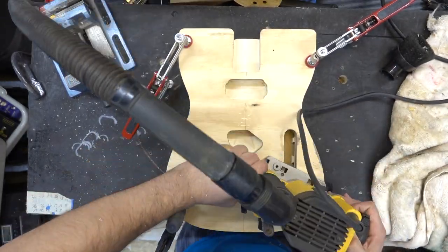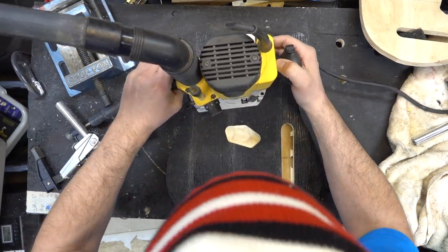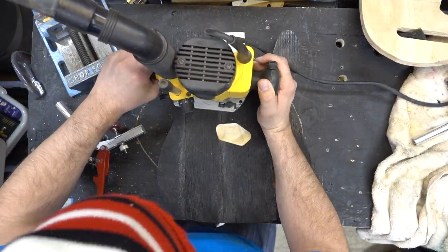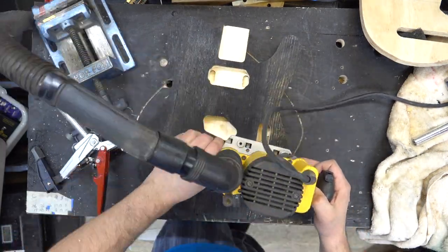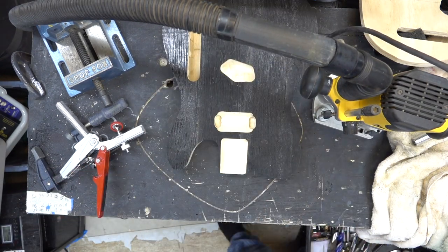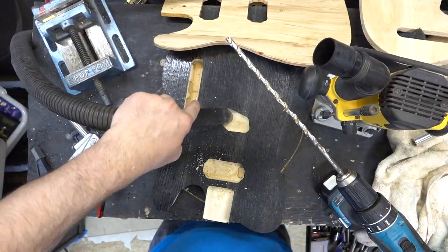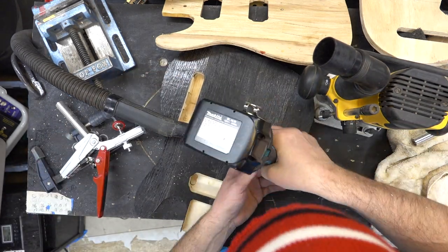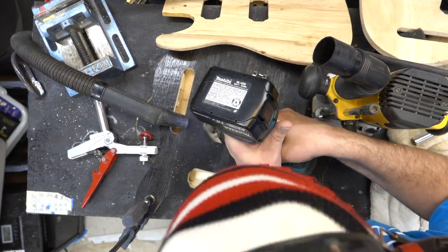We'll get this all cleaned up, pop off the template, and finish routing the pickup cavities and the control cavity. We route a little bit deeper with this bit so that I can get the wire channels cut with a long drill bit — I think it's a 16-inch drill bit — for the humbucker wire and the single bridge wire. I also use a boring bit to make it just a little bit wider, getting it nice and clean so I can push the wires around.